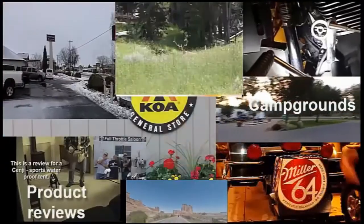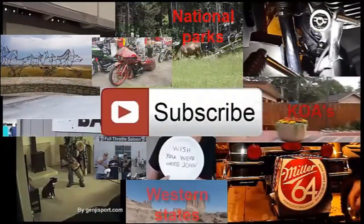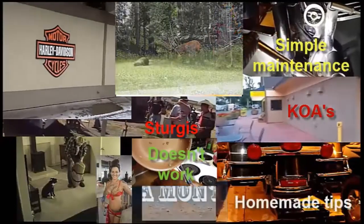I have all kinds of videos on here, I hope you like them, find them informational, enlightening and maybe entertaining. Please subscribe to my channel and let me know what you think by giving me a thumbs up or a thumbs down.